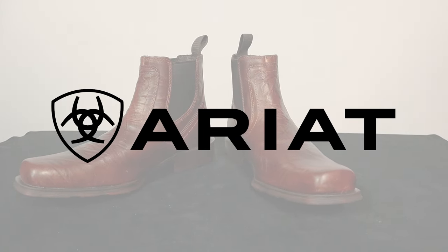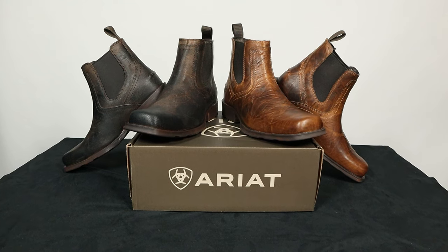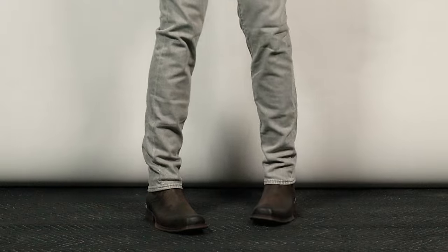This video is sponsored by Ariat. Ariat has taken their popular Rambler boot and given it a Chelsea boot design to make it better for wearing with jean styles that simply don't look good with taller boots. Today we're going to break down the details of this boot in a quick impression video.